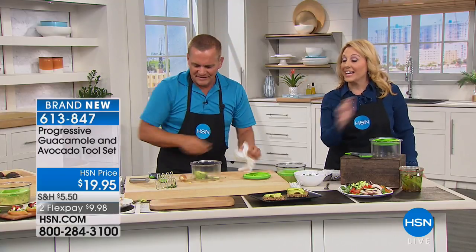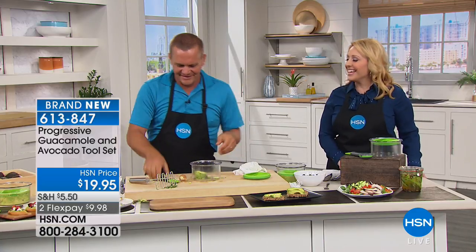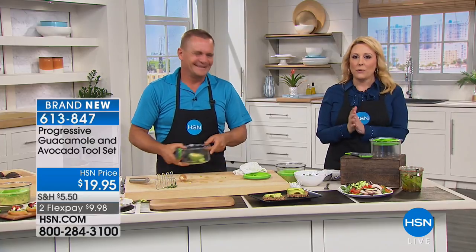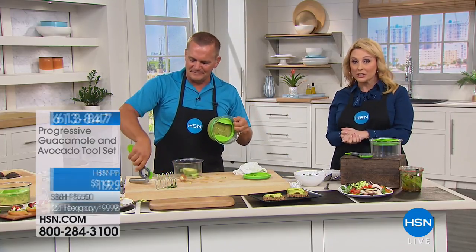You know what else is good on there is a fried egg — a fried egg and avocado, yes, that is delicious. Thank you, John, great job. You're always bringing us the coolest things. We're going to be doing lots more goodies; I've got another presentation of today's special coming up next.